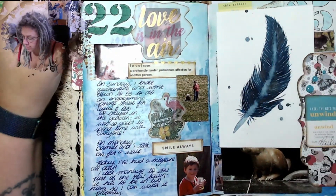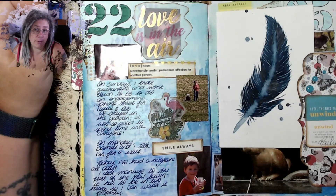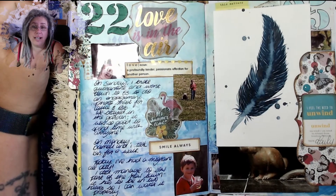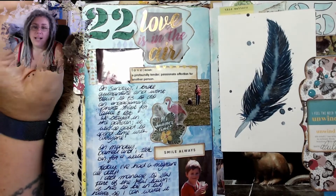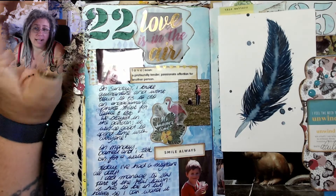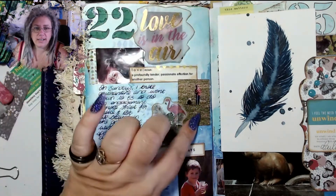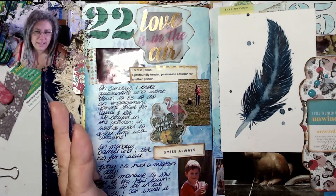My daughter and her partner got engaged — Rob came to my house while I was live online and asked my permission to ask Callie to marry him, which was lovely. Then she asked if I could go down and do an engagement photo shoot. I stuck a little 'love is in the air' here, and these are some photos I took. It's Daryl running about with the dog, it's summertime, people having a drink — we had a really really nice day.